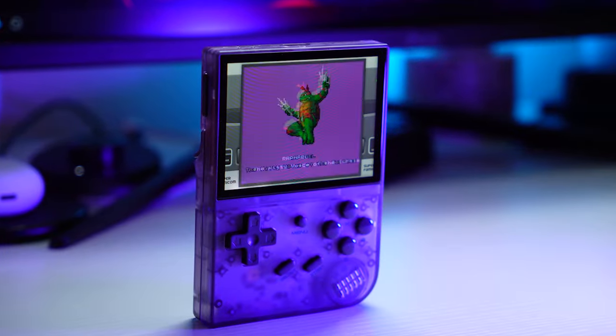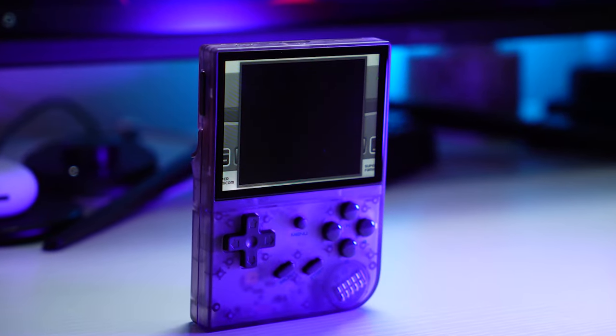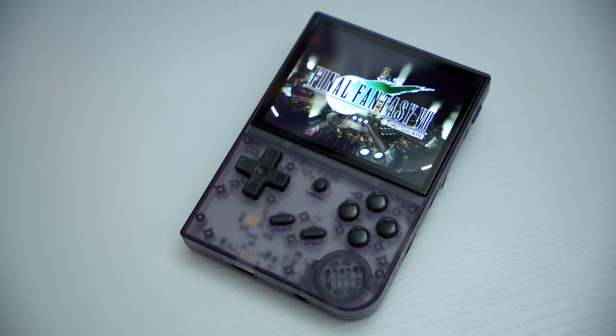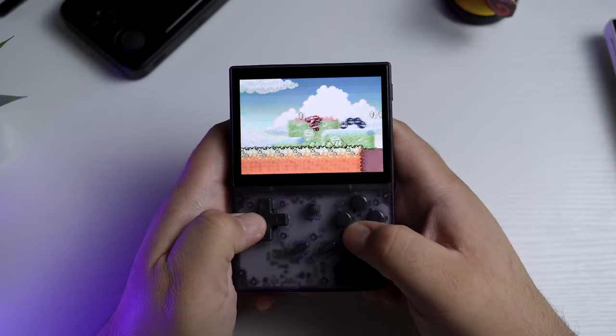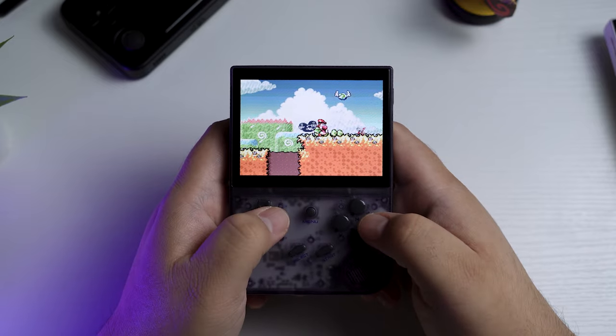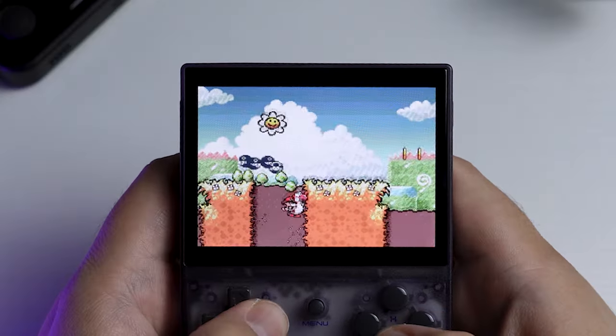The Anbernic RG35XX is a year old now, and has recently been taken over by its successor, the RG35XX Plus, which I don't have here, but I have this one. It's a slightly more powerful version of the RG35XX — that's going to be a mouthful every time. It's a little bit more powerful, and it usually costs a bit more depending on where you're getting your handheld emulators from. WhatGeek.com sent me this RG35XX for review, and almost immediately the Plus came out.